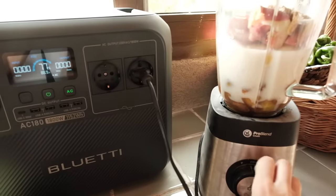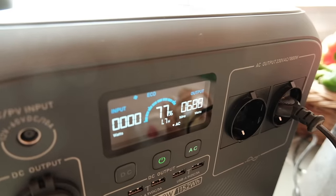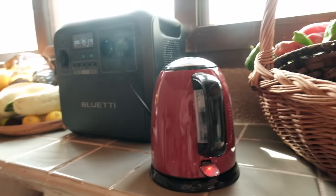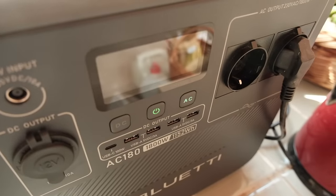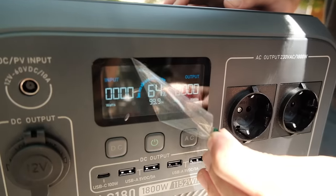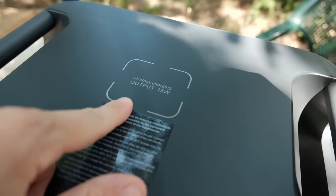The Bluetti AC 180 is a portable power station offering up to 1800 watts of power and a power lifting mode which means it can go up to 2700 watts. This means you can power up to 99% of common devices with no problem, including heating devices. As well as AC outputs, you also have USB outputs and a wireless charging pad on the top - ASMR alert! Wireless charging - it's magic. That's a really satisfying pop.